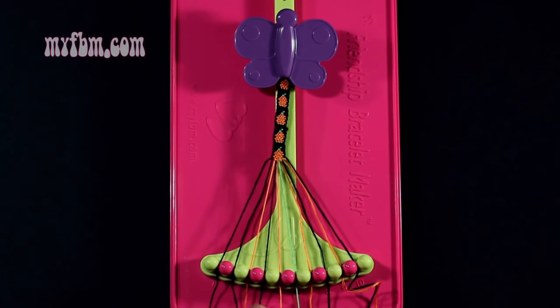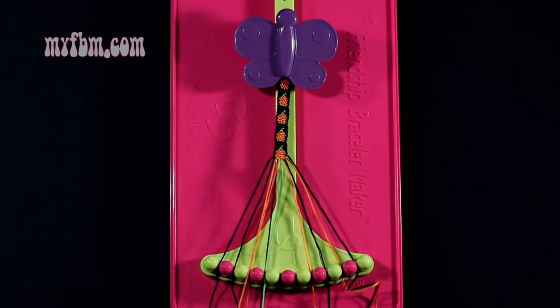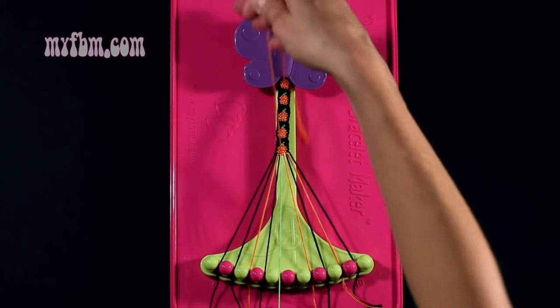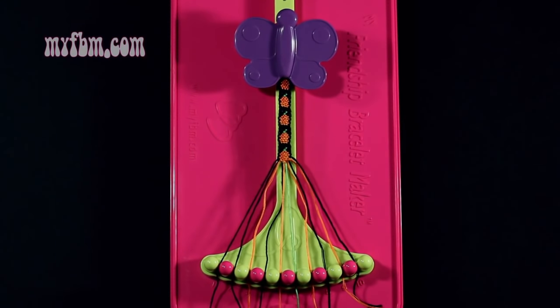Step 43: you're going to take the black string from slot 5 and make a single right, single left hand knot with string number 6, which is green. Make your regular 4, pull through once, your backwards 4, pull through once. Green string into slot 6, orange string into slot 5.